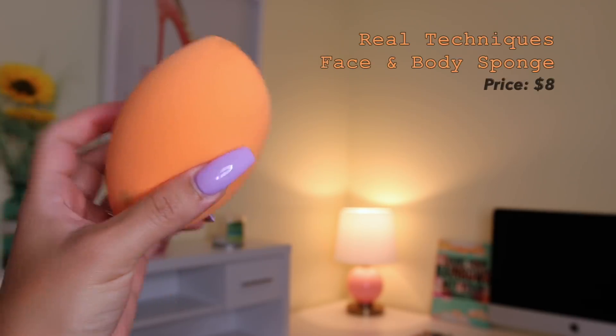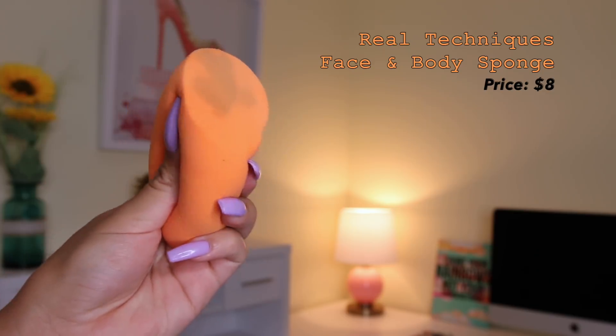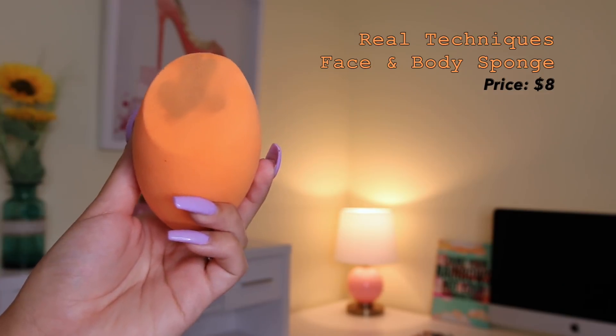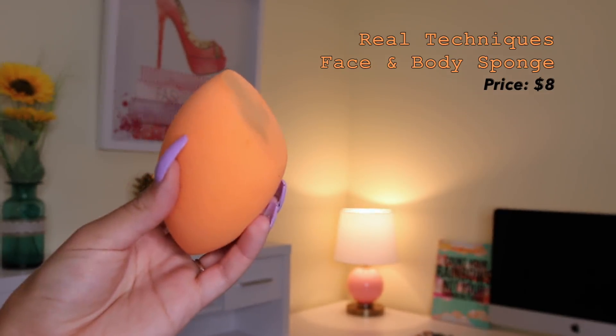I'm not going in any particular order — starting with the biggest ones I love. The first one is per Casey Holmes' recommendation. When she first used this on her channel I was so shook by the fact that it took up half her face. This is the Real Techniques Face and Body Sponge. It's a really great sponge if you want to blend your foundation out in literally 10 seconds or less. It's super squishy and bouncy. I'll show all the sponges damp in the product shots.